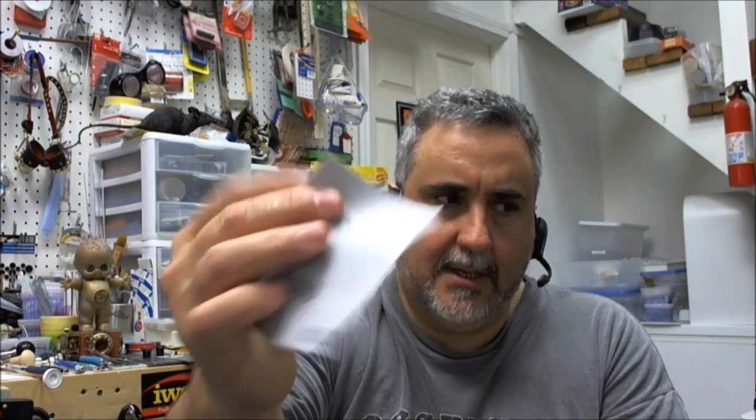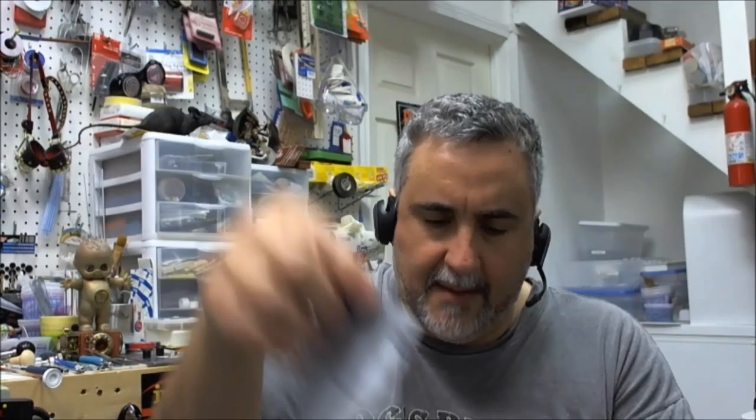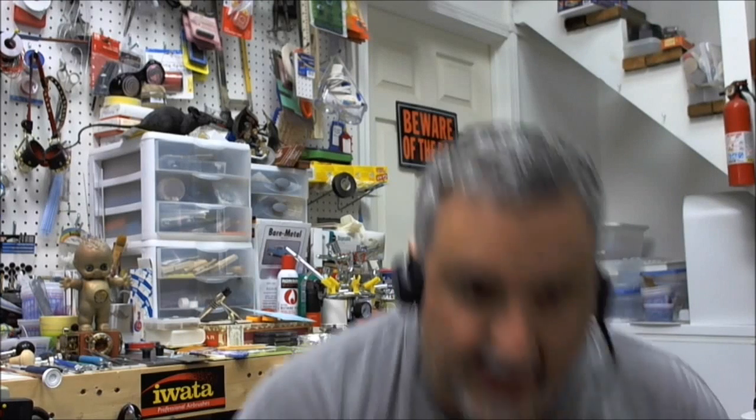Starting with grade 3,200, then it goes to 3,600, then 4,000, then 6,000, then 8,000, and then 12,000 — and that's the last one. By the time you're on this one, it's really shiny stuff what you're getting.